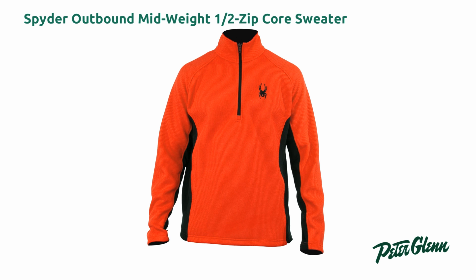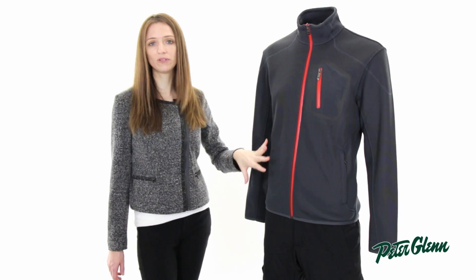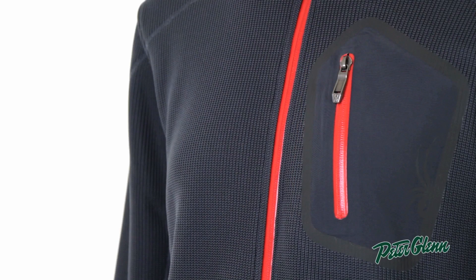Core Sweaters come in a variety of weights and styles, so you can get exactly the amount of warmth you need. This gray one here, the Paramount, is even fully waterproof — it's as waterproof as a ski jacket, so it's very, very functional.